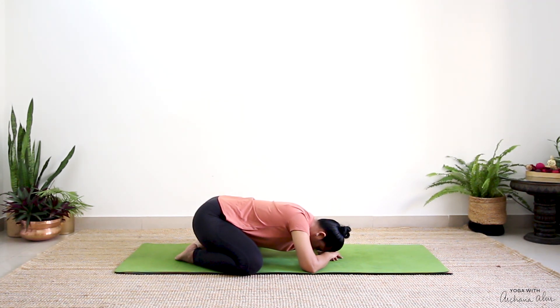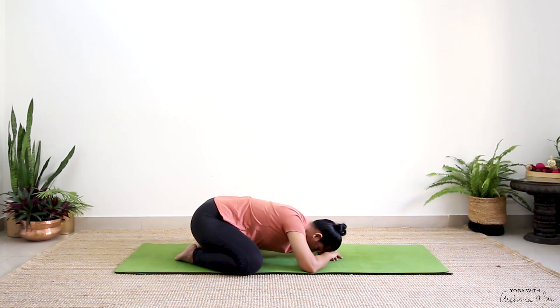Take a deep breath in. Let out a big sigh. One more inhalation, completely exhale through your mouth, letting out a big sigh. This pose is an invitation for you to let out any tension, any stress.